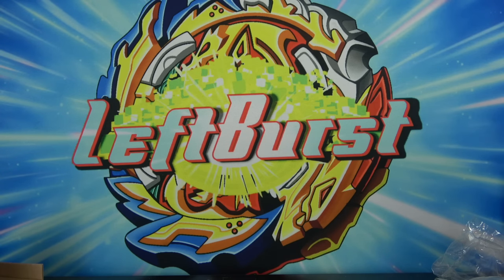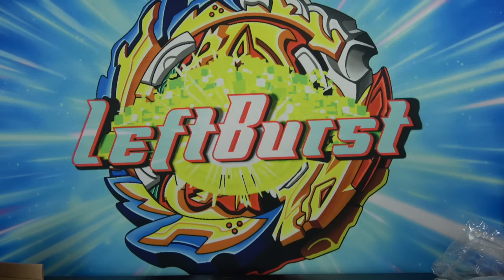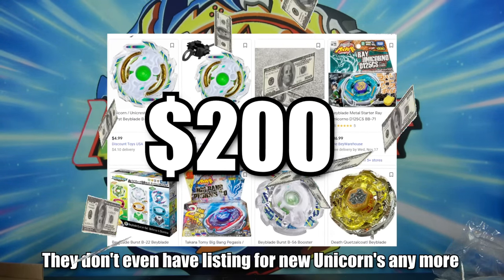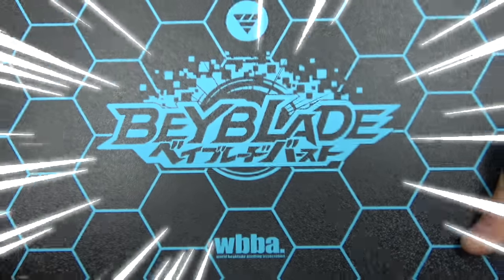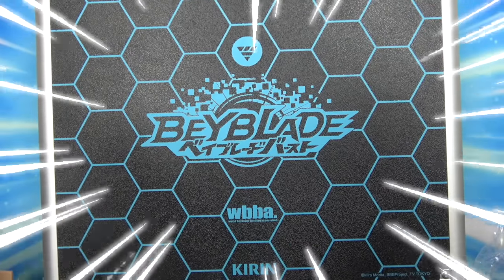Okay, so I said Yidrashel was the last Beyblade we were going to unbox — that was actually a lie. For those very observant viewers, we never unboxed Unicorn Ring Defense. That's because when I went on eBay looking for Unicorn Ring Defense in box, they were going for like $200. And I'm not paying $200 for a Unicorn Beyblade. So instead, I found this listing of this giant Beyblade product — here is the Beyblade Kirin Set. It comes in this awesome suitcase, and basically what it is, it's a set that contains every single stock combo single layer, plus the first four dual layers.